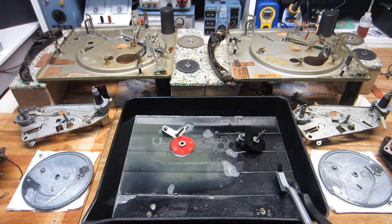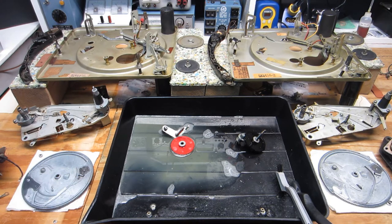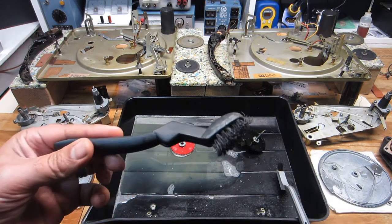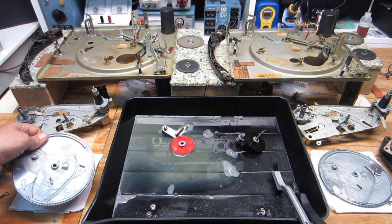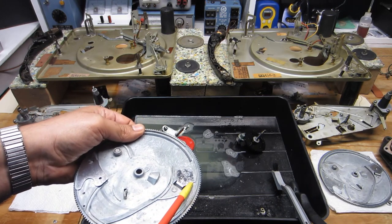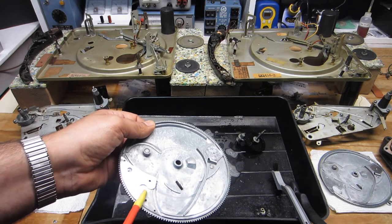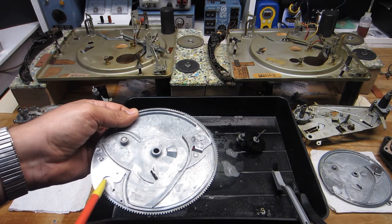Everything worked out well as far as cleaning up these main cam gears with Dawn dishwashing liquid. That worked well to break up the remaining degraded grease, and there was other crud accumulation, some oxidation, and even a little surface rust on a few of these parts. Everything loosened up pretty good with that nylon brush I was using. I ended up scrubbing off some of the rust with a very fine wire brush on these pawls here — there was some oxidation and a little surface rust, and you can even see the pitting there.